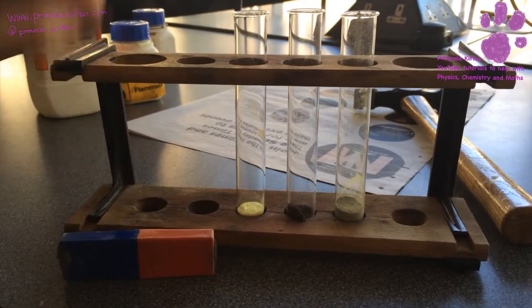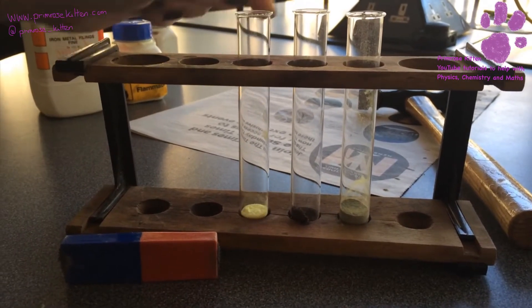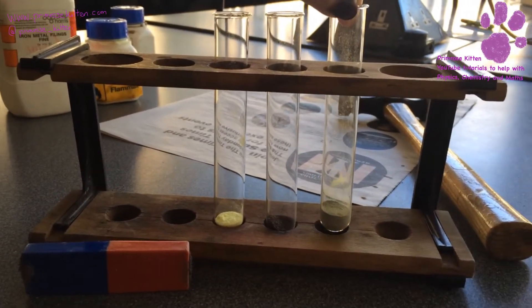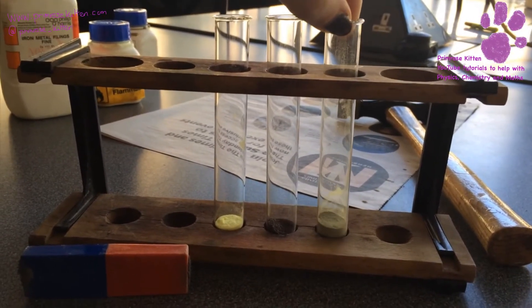So here we have some sulfur. You can see that it is yellow. Here we have some iron filings — they are a brown color. And this is a mixture of sulfur and iron. It's kind of a dark yellow color.